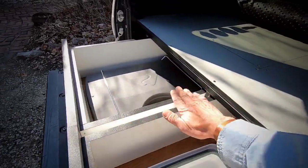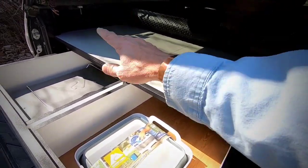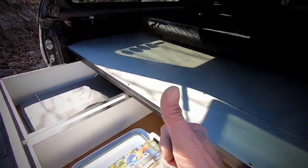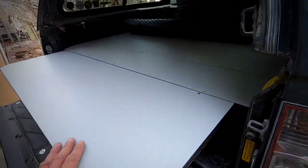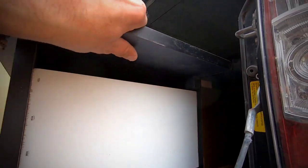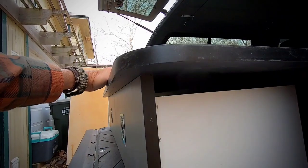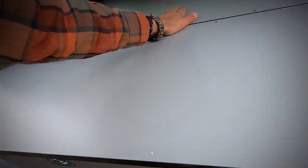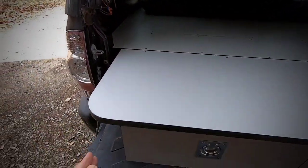I'll make an extension — a 16-inch extension board here — and that will bring this to about 80 inches, so it'll be about the size of a queen-size bed. Day three: I added the bed extension and it's 16 inches, held up by a cleat that's screwed to the board. It just rests on the drawers and the drawer fronts. Now I've got about an 80-inch bed — pretty slick. Rounded the edges nice and smooth.